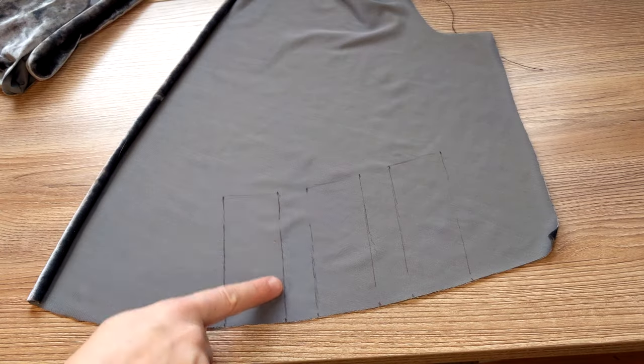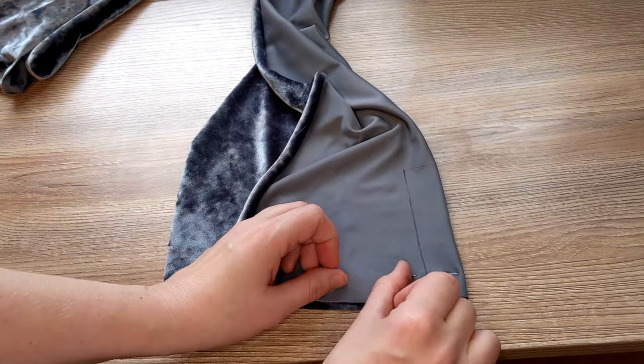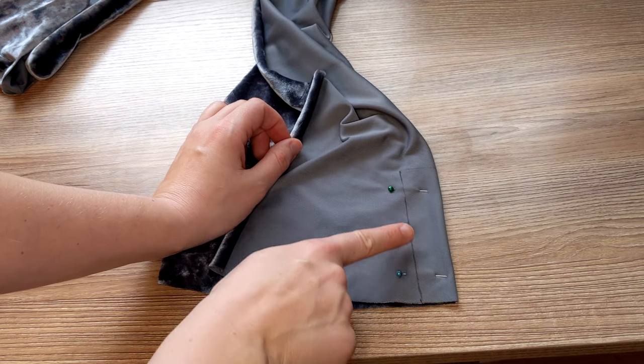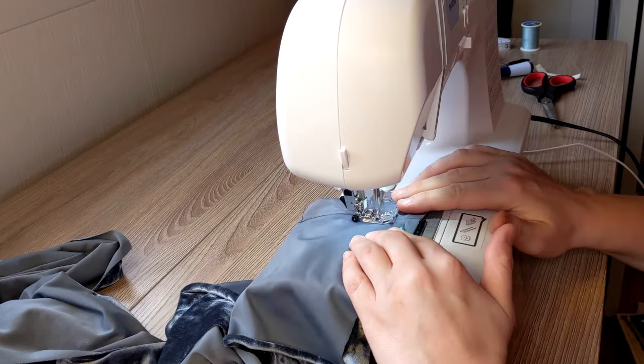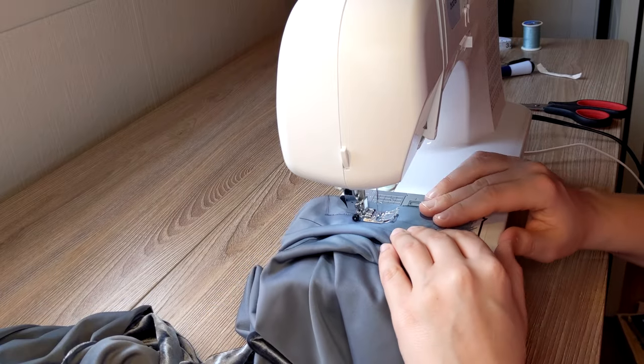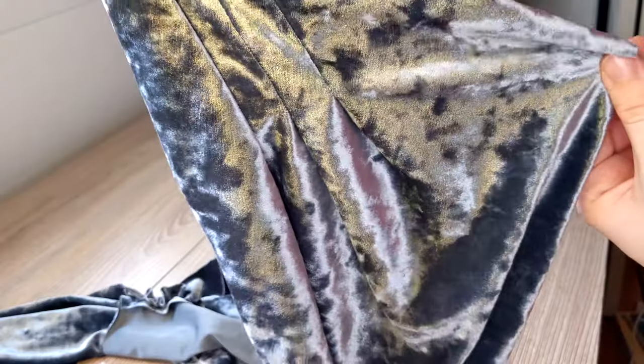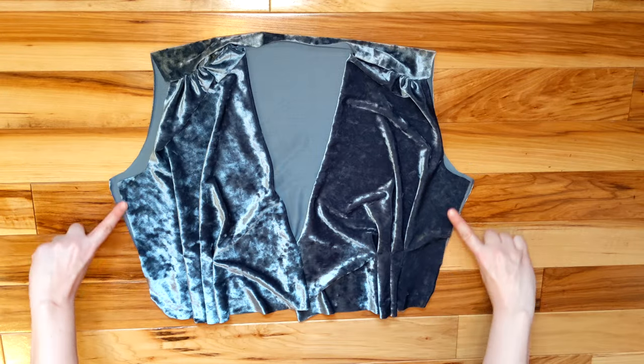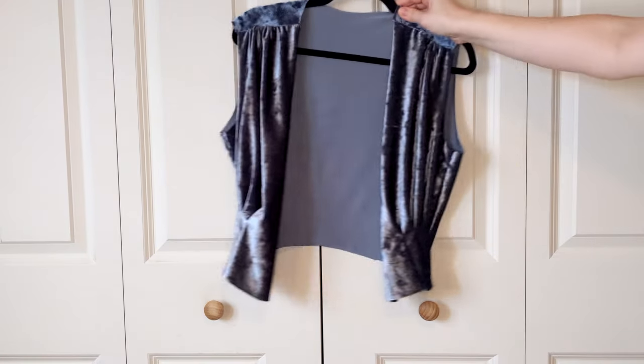Then I tried this dart I've never tried before — it's called a dart tuck. Basically it's like a normal dart but instead of tapering the dart along your curves you just stop sewing and leave the end of the dart open, so you get this pleated flowy crinkly kind of look. It was very tricky to do on this slippery stretchy fabric. Then I sewed the sides together and that was it for the bodice.